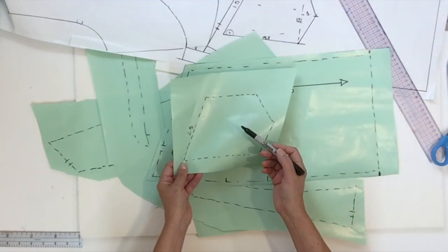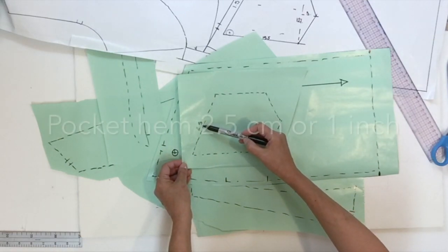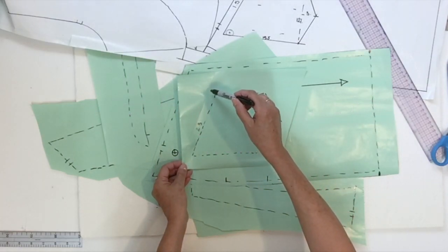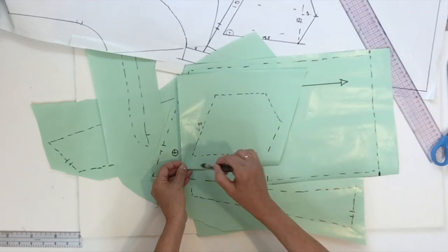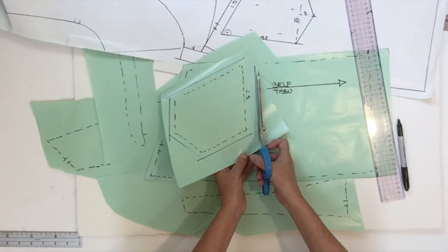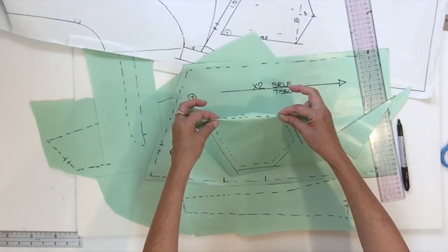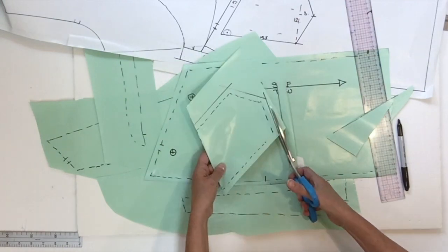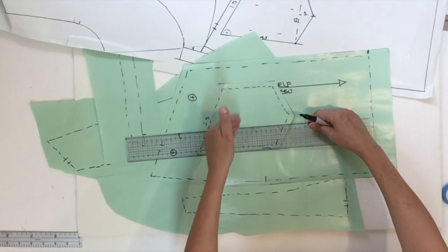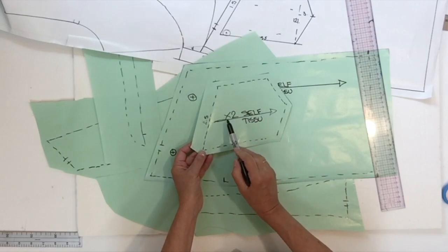We'll continue with the skirt pocket and add the hem on top. At the opening we could do a hem of 2.5 cm, then your normal seam allowance of one centimeter on the four other sides. Then cut on the hem line, fold on the finish line, and cut all around. What we're missing is only the grain line, which we could trace parallel to one side of the pocket. This piece is also cut two times in self fabric.